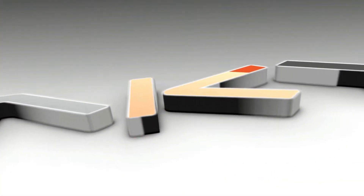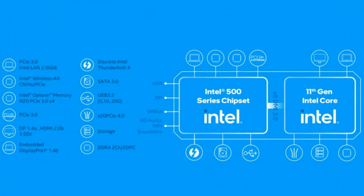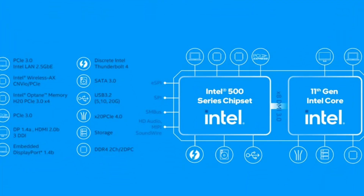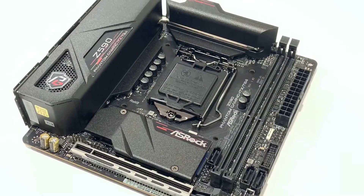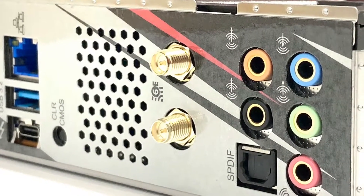Hey, what's up guys, Winston here and today we'll be taking a quick look at the ASRock Z590 Phantom Gaming ITX TB4 motherboard. This motherboard uses the latest Z590 chipset from Intel and supports all of the Intel 11th gen processors on an LGA 1200 socket. It supports memory speeds of up to DDR4 4266MHz and comes with one PCIe 4 x16 slot as well as two M.2 PCIe Gen 4 slots for your SSDs. Other features include support for Thunderbolt 4, the Killer E3100G for 2.5GB LAN, and the Killer 1675AX for WiFi 6.